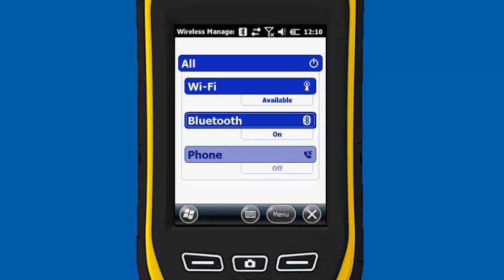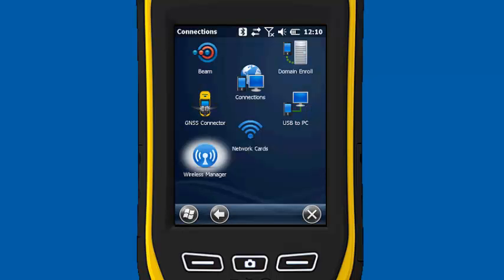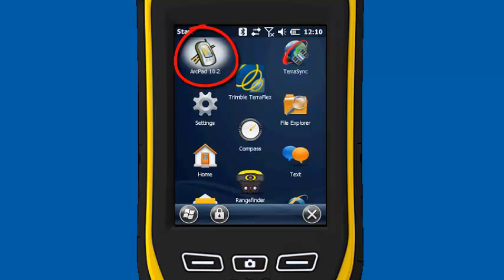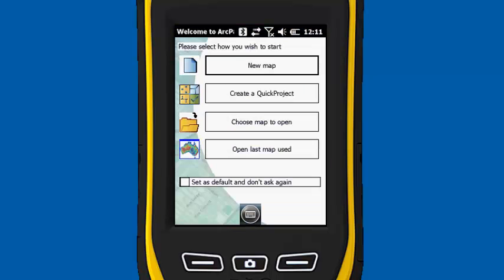I'm going to exit out of here. We're going to go to the Start menu, fire up ArcPad, double click on it. It's going to take about 15 seconds to open up. When the software opens up, we're going to just open up a new map.